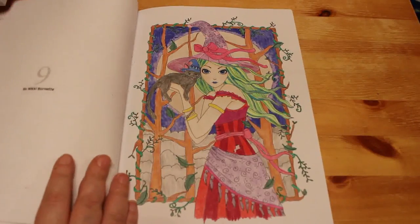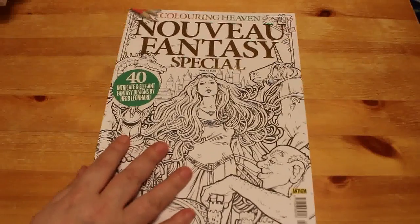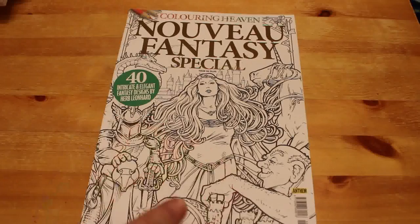I also did this one by Nikki Burnett, which I really liked — thought it was really cute. So I did three out of that one because I took it on holiday. When I take a book on holiday I only take two books with me, and the same in the summer when we go for 10 days — I'll only take two books and one set of pencils.